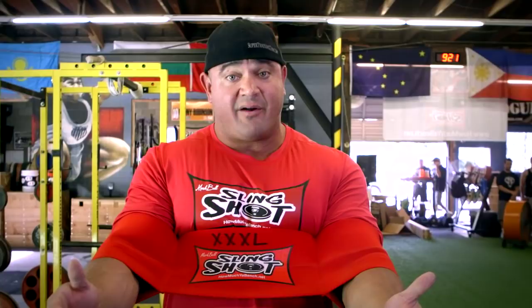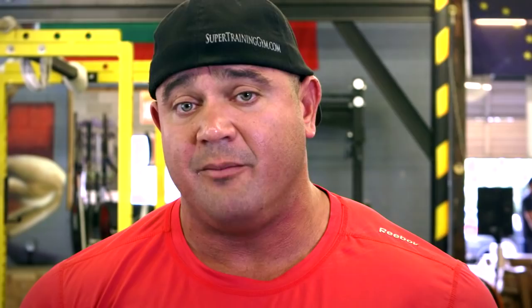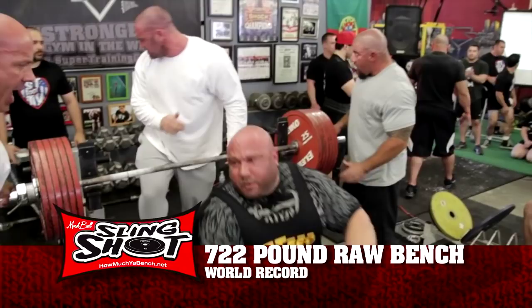I get a lot of questions about what the Slingshot is going to do for me. Eric came to me about a year and a half ago and he did a 635 pound bench press. He now has the biggest bench press of all time — 722 pounds done in just a t-shirt — and he utilized the Slingshot to help get him there. Whether you're a geared lifter or a raw lifter, or just your average guy going to the gym to do a bench check, the Slingshot is going to help you either way.